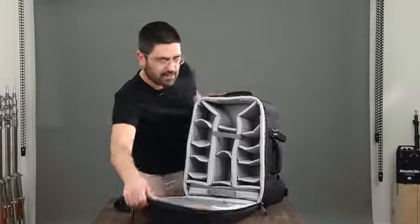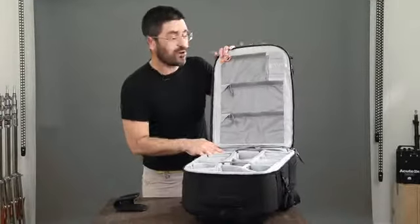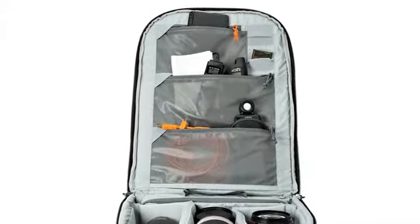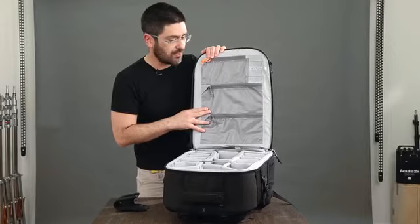On the front of this panel we've got all kinds of organization. You can see it's perfect for a couple of spare memory cards, lots of clear mesh bags for all of your little adapters, filters, cables, etc.